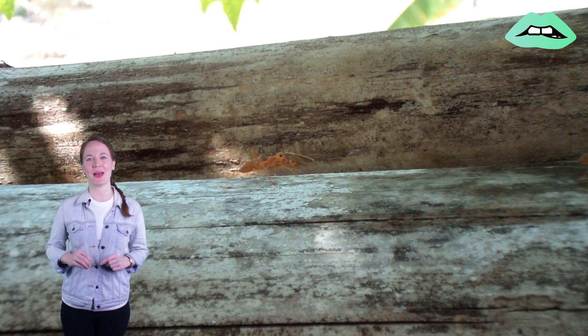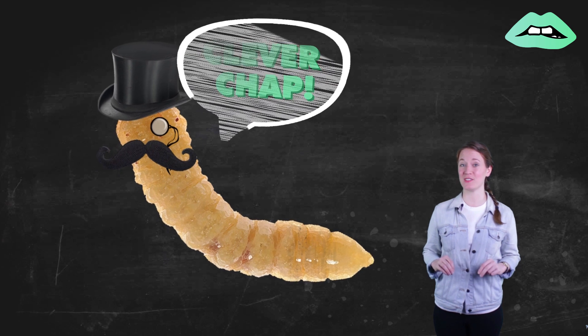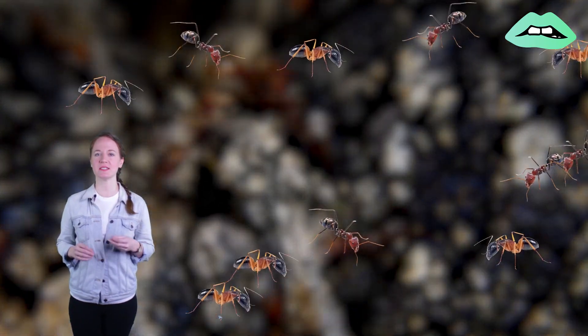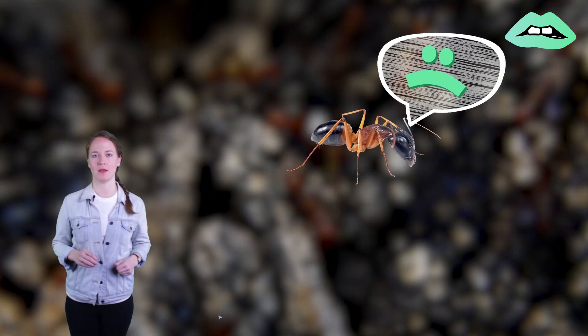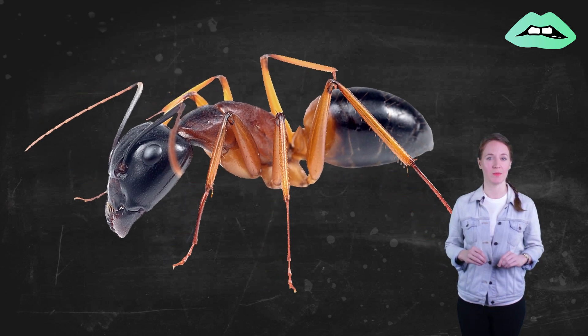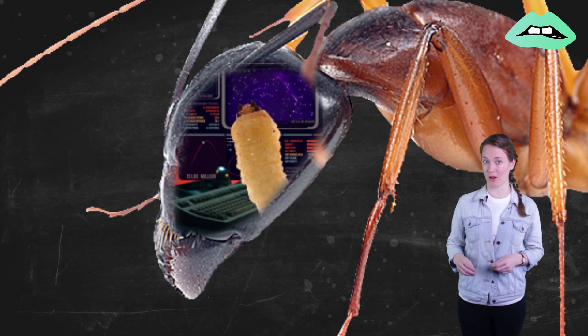The maggot has total control over the ant's mind, and it's pretty sophisticated about it. When an ant is invaded by a parasite, the colony typically notices its unusual behavior and the ant is exiled. But ants invaded by this maggot act pretty normal, likely because the maggot needs the ant to keep eating so it can keep living off of it.